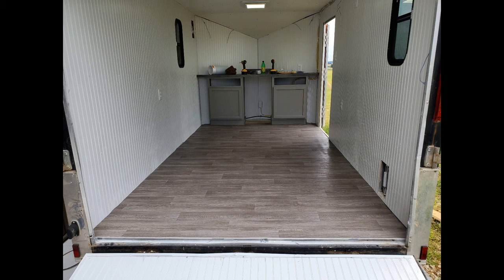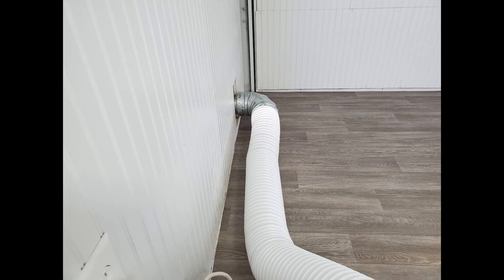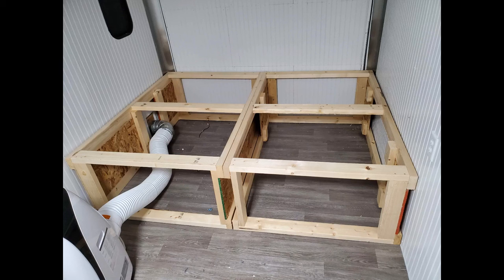Next I turned to the flooring. Using a template made from pieces of red resin paper, I cut sheet vinyl flooring to fit and glued it to the plywood trailer floor. With the floor in place, I fabricated an exhaust port for the air conditioner, replacing the original vent port on the side of the trailer. A threaded plug allows me to cap off the outside of the port during transport or off-season storage, and the portable air conditioner's exhaust hose connects on the inside.